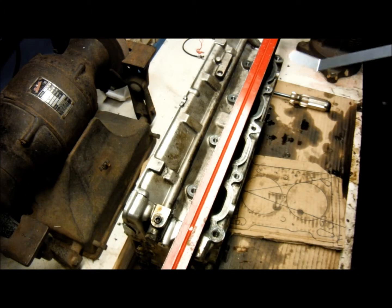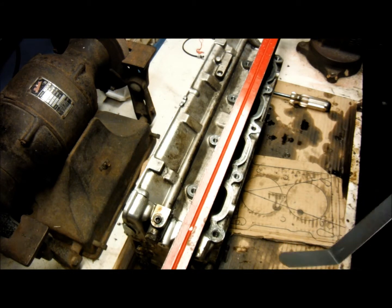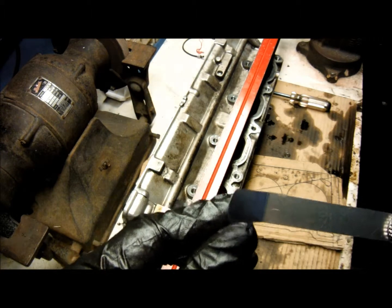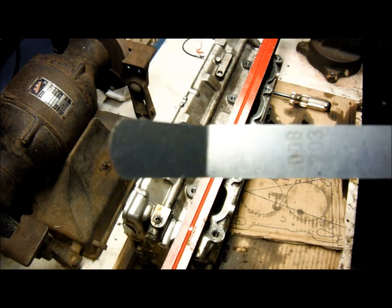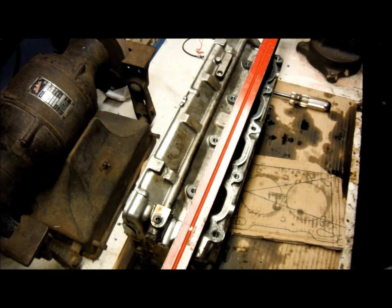Right now I'm going to do the intake warpage limit. Standard is six thousandths of an inch, service limit eight thousandths of an inch. Since I'm using a tap style feeler gauge — that's what they call it — I can only go down to eight thousandths of an inch, as you can see right there in the camera. Better not bottom out in here.